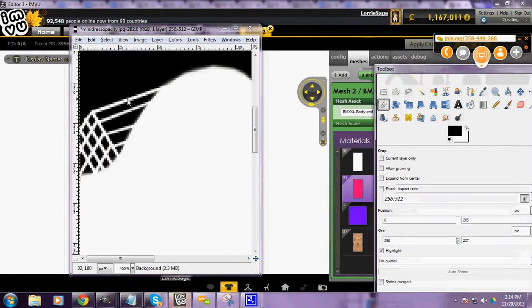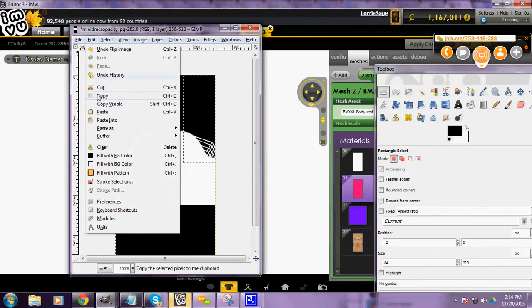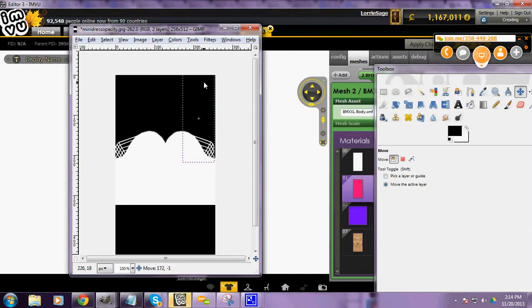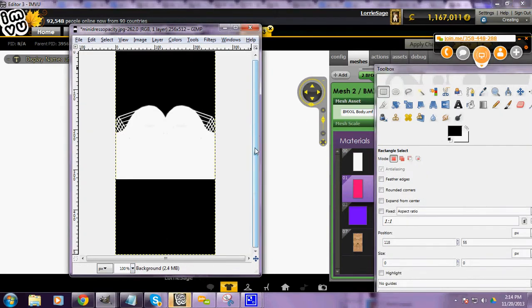Now you can just cut that out, flip it, copy it, undo your flip, and paste. Then move it over to the side. And then you have a little bit of a sexy back there.